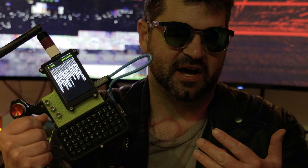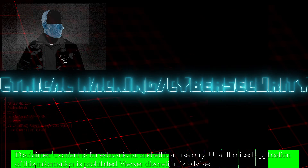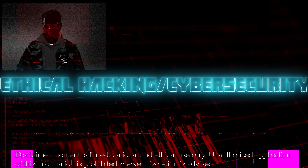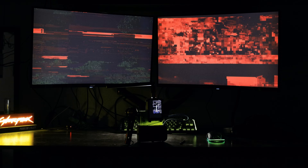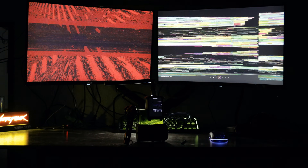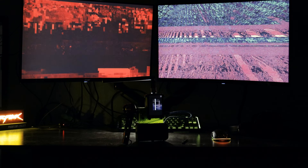This is the Vertical Runner, a Cyberdeck that I designed. It's a fully functional, field-ready computer, designed like it walked off the set of a William Gibson inspired sci-fi epic. Not just built to work, but to speak to the culture we love and belong to.